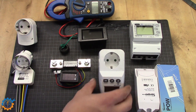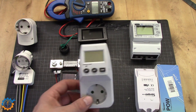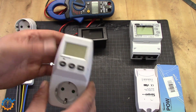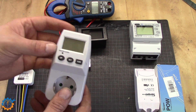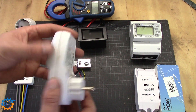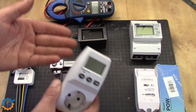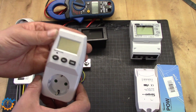The most obvious and easiest to start with is this plug-in electricity meter. It is able to measure current usage, voltage, wattage, and even electricity consumption over time. This is a very good unit if you want to check out your fridge, freezer, or anything that doesn't always draw the same amount of current all the time.